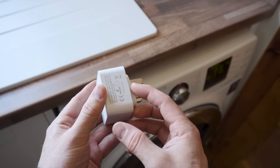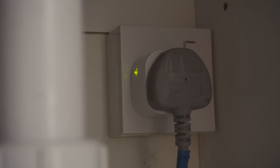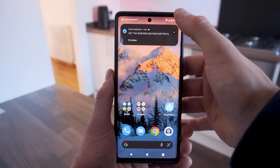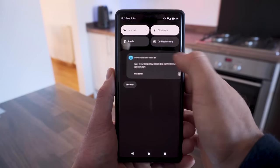When energy consumption drops below a certain threshold, we can safely assume that the machine is finished and send a notification — whether that is through text-to-speech on your speakers, lights flashing, or a phone notification, or maybe just all three at the same time.